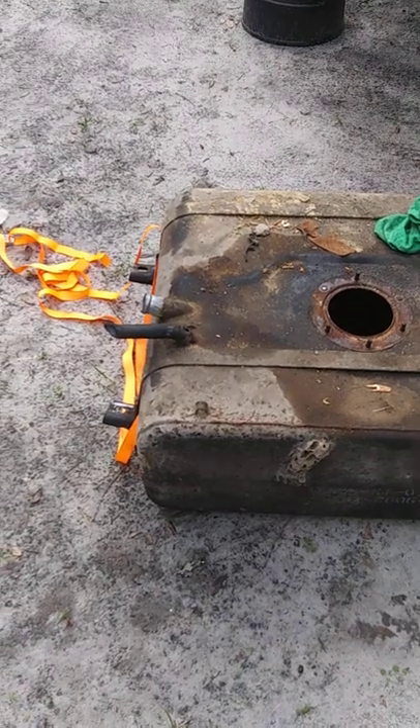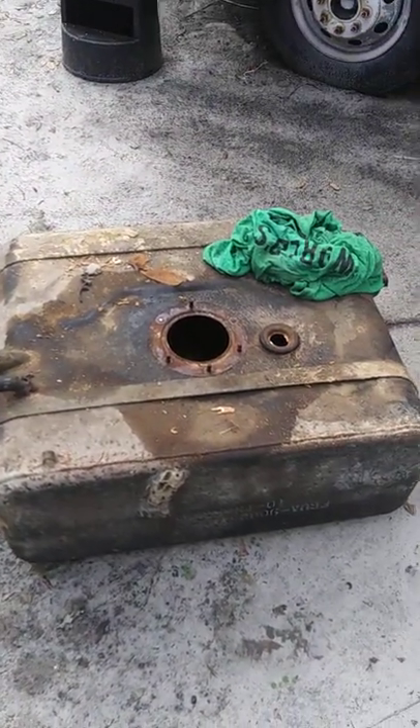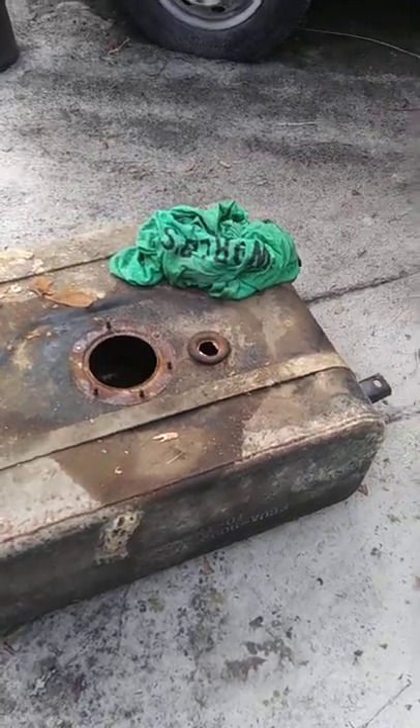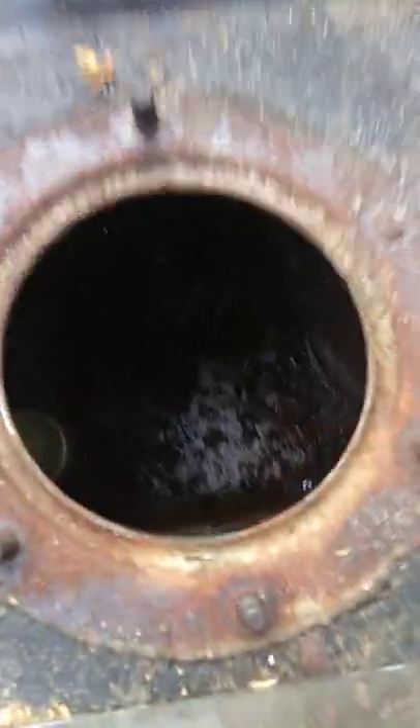It's a 38-gallon tank. This is a Ford 460 engine in it and it was just completely full of rust and stuff in there. If you can just see inside there, you'd be amazed what the heck's in there. Oh my goodness, look at that — there's tools in there. There's all kinds of stuff.